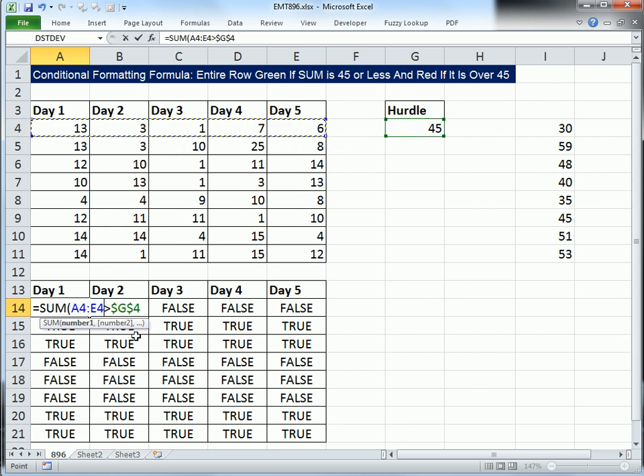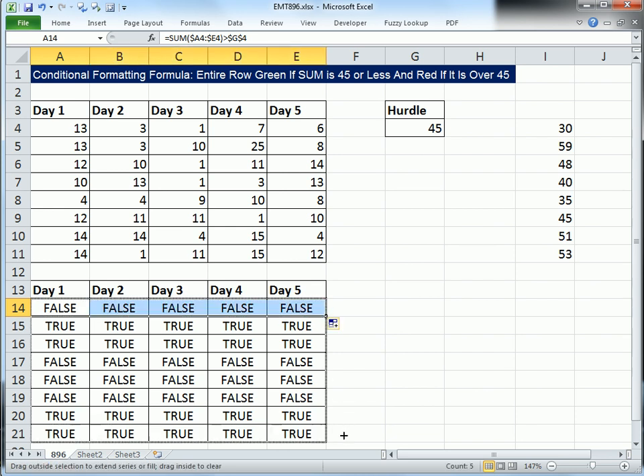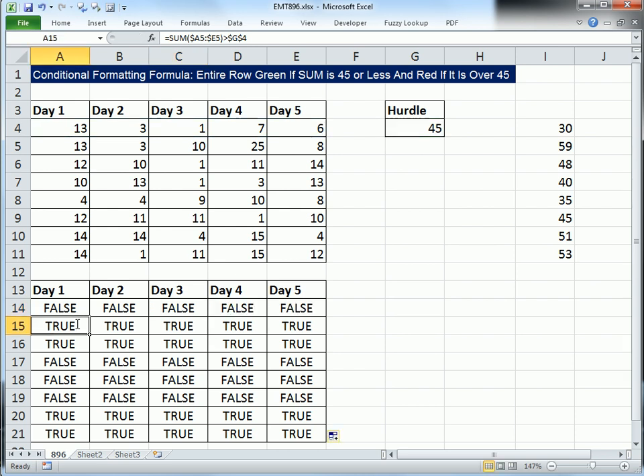There's the row. I'm going to lock it with the F4 key — 1, 2, 3 times — then close parentheses. Control-Enter, copy it over and down. We should see the same pattern: the A to E column references are locked, but when we copy it down, the row number 4 moves to 5, then 6 goes to 7. That formula is working just fine.